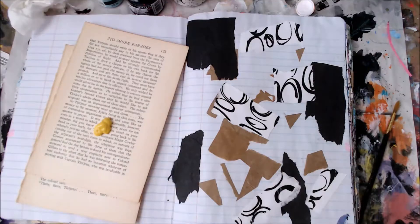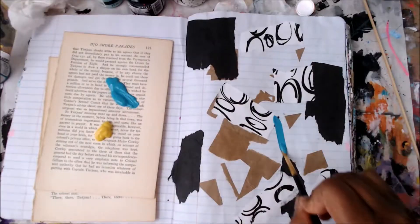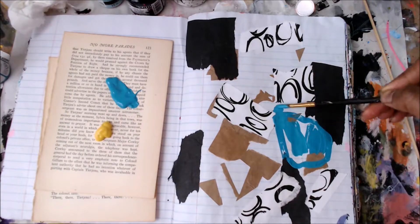Hi guys! Thank you so much for joining me for a play in my art journal. This is a composition notebook that I transformed into a journal.